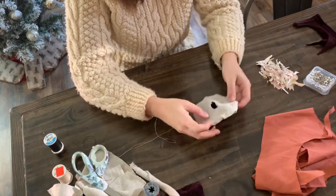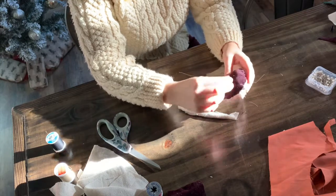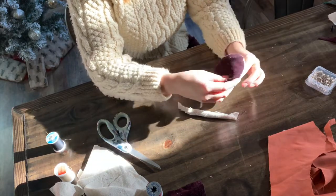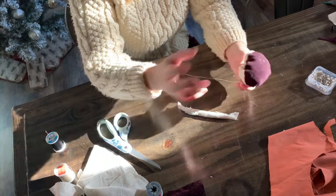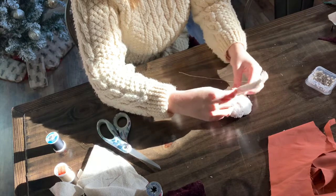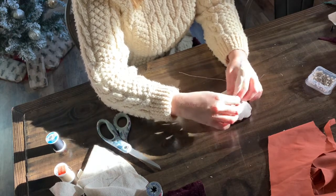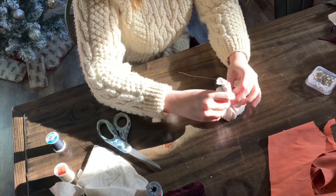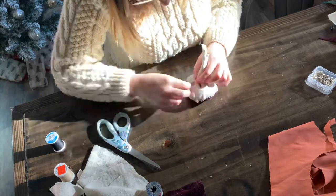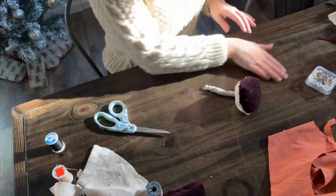Okay, so it looks a bit weird right now — but now we're going to stuff it. Here's my little toadstool — it's got fuzz all over it which you can see in this lighting. I just gathered it down to get the general shape I wanted. It's going to be a little lumpy, but mushrooms aren't actually perfect. I'm inserting my little stem here, then gathering and sewing around that opening so the stem sits in there, and I'll whip stitch around that.